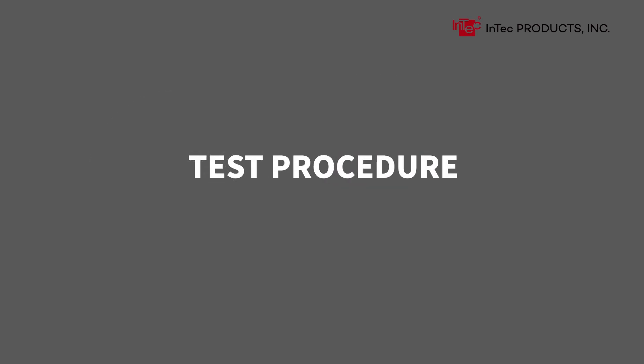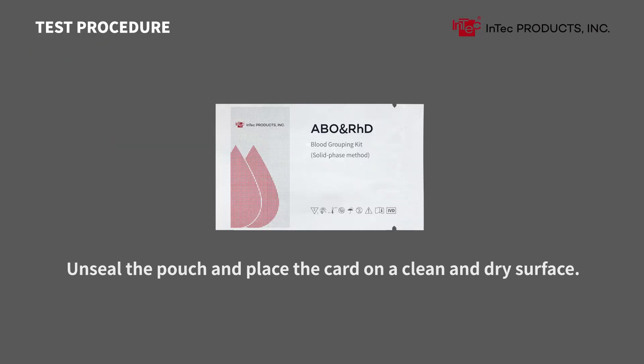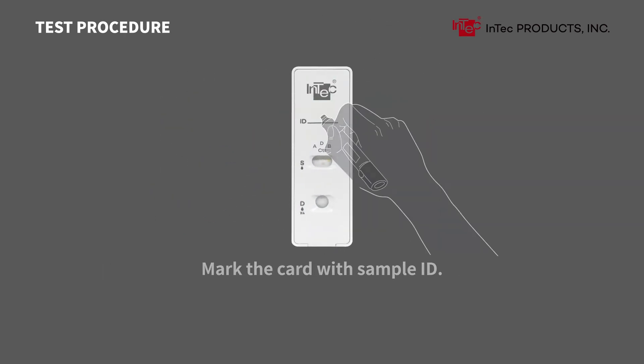Test Procedure — Preparation. Bring all reagents to room temperature. Unseal the pouch and place the card on a clean and dry surface. Mark the card with the sample ID.